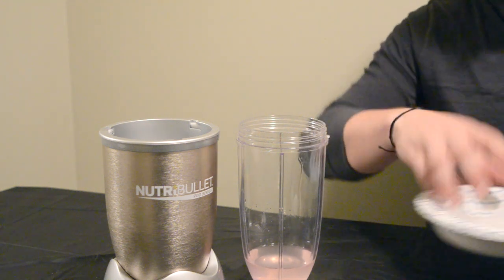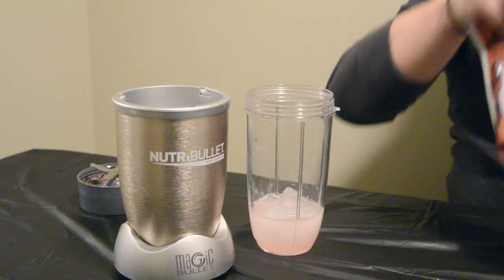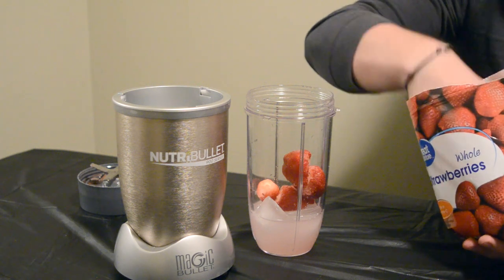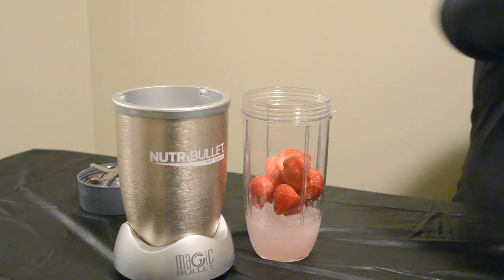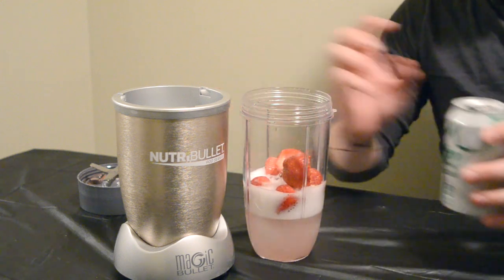Next, you want to add some ice. Then add your strawberries — probably just a handful, maybe a couple more. That should be pretty good right there. And then lastly, you just want to add some Sprite. You don't need much, just a tiny bit to give it a bit of extra flavor.